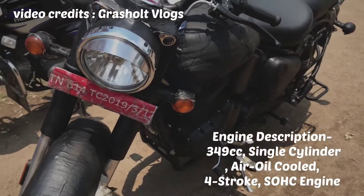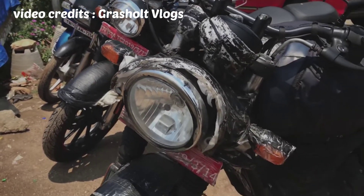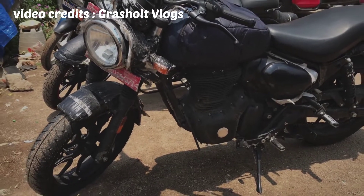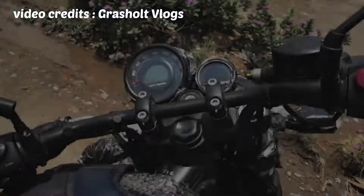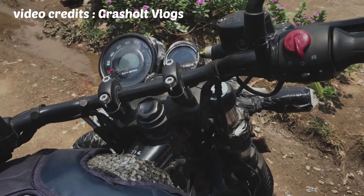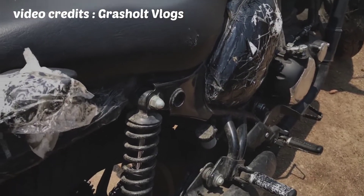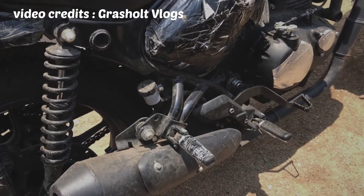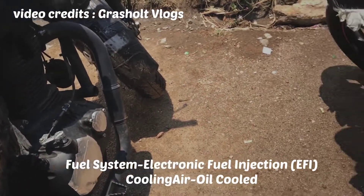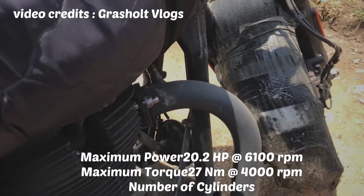This is a 349cc engine. This is an oil-cooled and air-cooled engine, not a liquid-cooled engine. You can use it on the Himalayan, but this is not a specific model. The same engine is used in the Meteor. The difference is the same engine is shared across the Hunter and Classic 350.